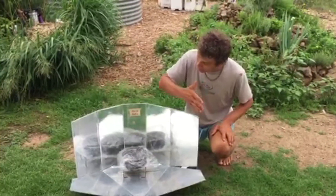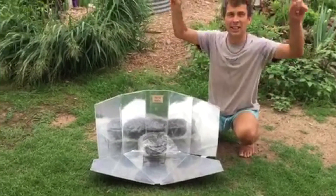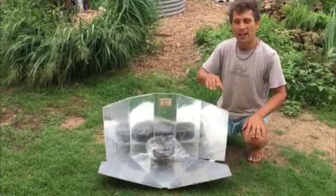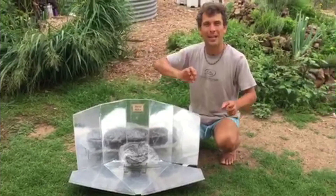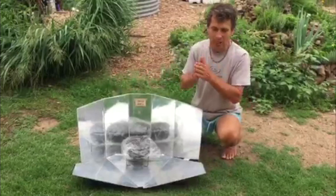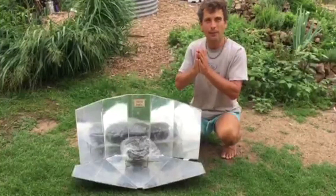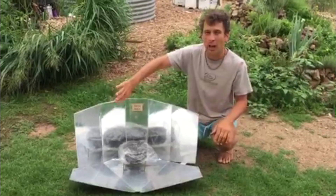To make it is really simple. The Corflute you can get from a real estate sign — I would suggest get one that's already sold, not for sale, otherwise it's stealing, not recycling. For the reflective foil you can use chip bags: if you cut one open, it's actually reflective inside and you can glue it on, or you can use aluminium foil.